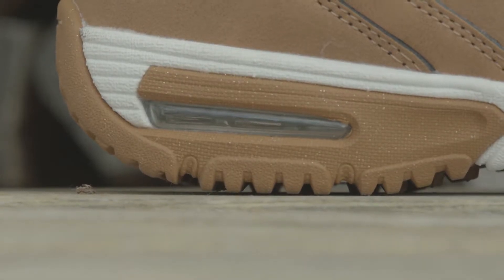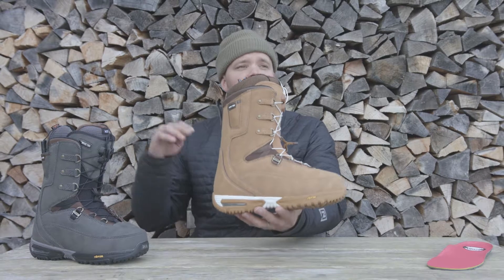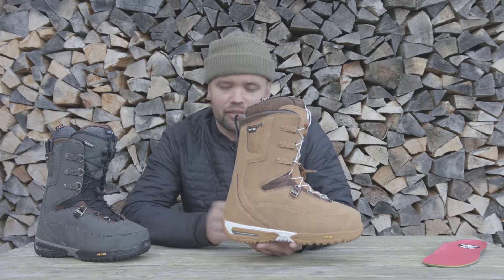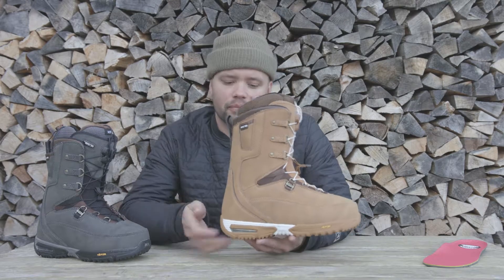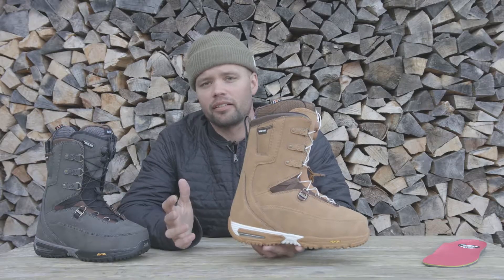It has air dampening in the heel. Everybody knows air dampening is the best, as you can see from running shoes — you're running on your heels all the time, so the best is to have air dampening in the back. Same with snowboard boots: you're snowboarding down the mountain with chatter and bumps, and the air dampening in the heel is going to absorb that, making it way more comfortable to ride on chattery, bumpery areas.